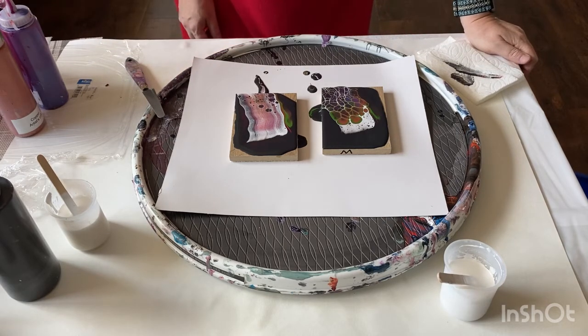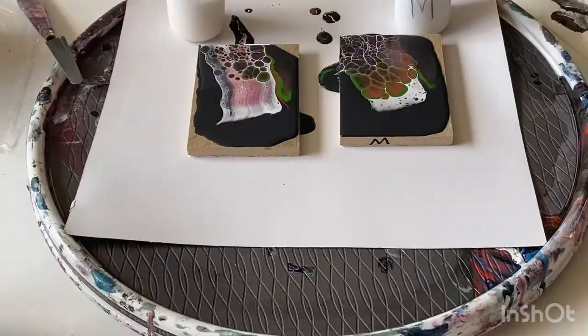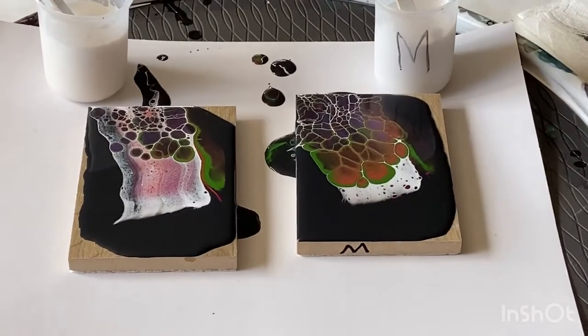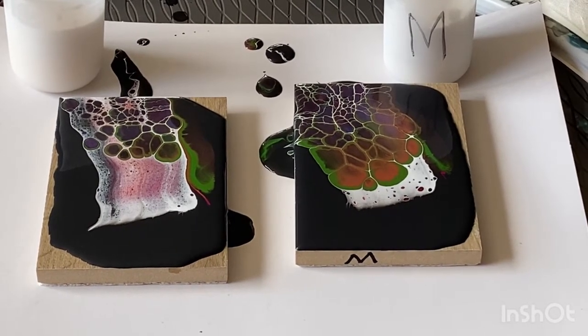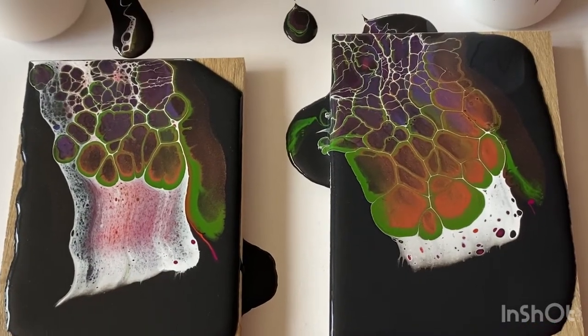Stay tuned — I will do this again with a black paint using a slightly different recipe. Leave a comment with what you think, share with somebody you think might like it, subscribe for more updates and more videos. Thank you for watching, bye bye!